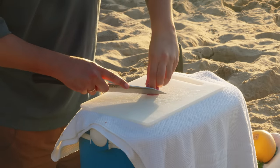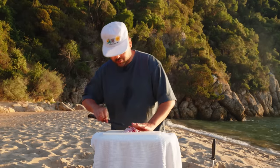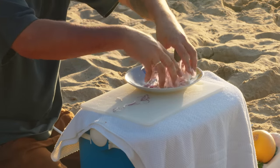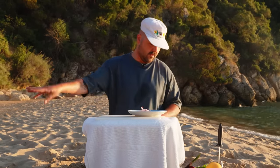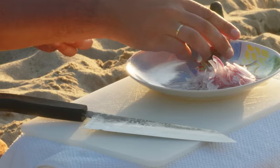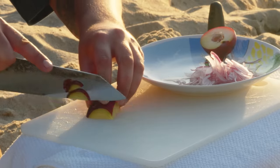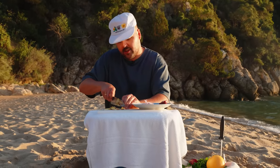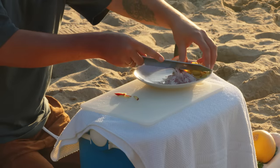Cut the onion real thin. Red onions — put them on a little plate. You can kind of break them apart too. Then we'll keep going with our plums: just cut in half and do some nice little slices. You want everything to be fairly thin so there are no crazy chunks when you eat your crudo bites — everything should be the same thickness. That should be enough for one plate.